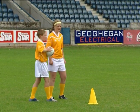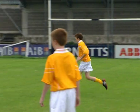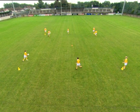The ball is passed along a length of the grid and then across a diagonal from player to player. Each player follows their pass to the end of the opposite line.